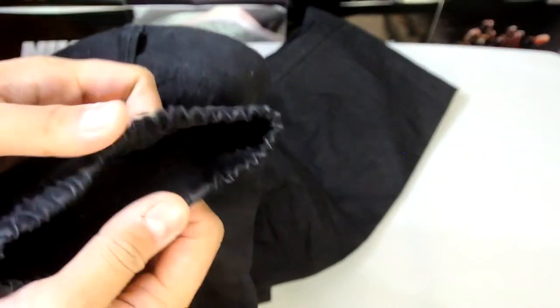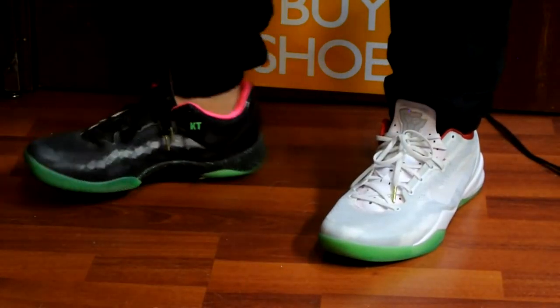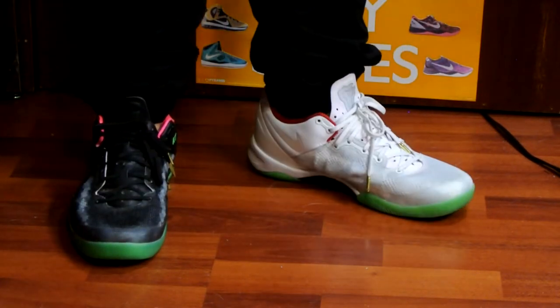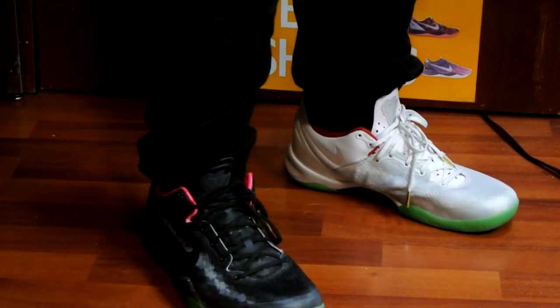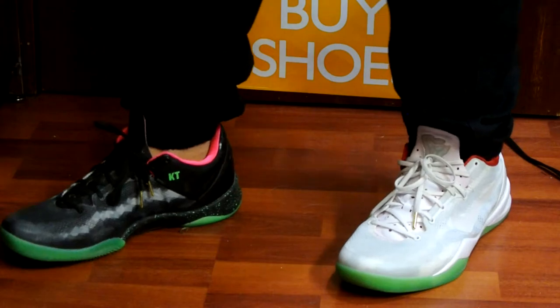Let me throw these on with some sneakers and see what you guys think — with some low-cut sneakers. It's a lot shorter and a little less bunched up here. I personally prefer it. If you're new to jogger pants and you want to wear something that looks a little more normal with no drop crotch, I definitely recommend the Published brand.